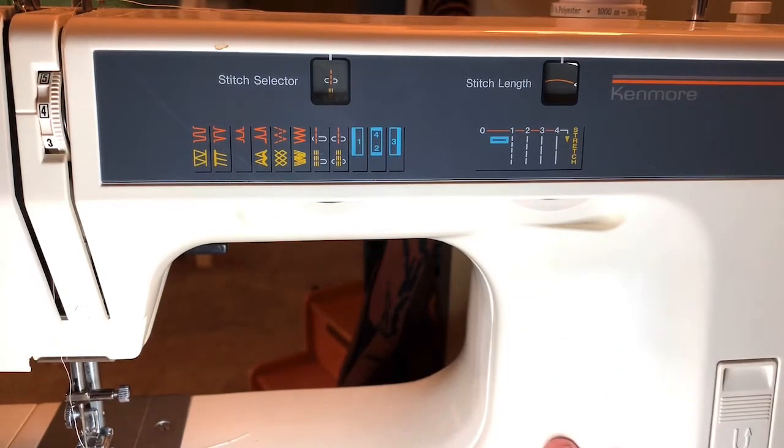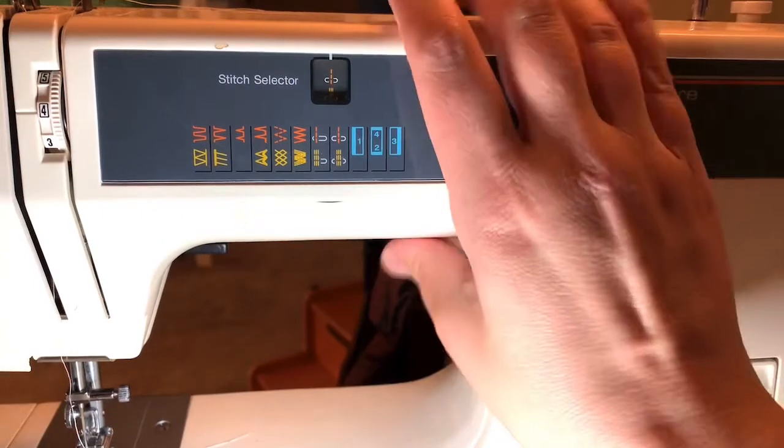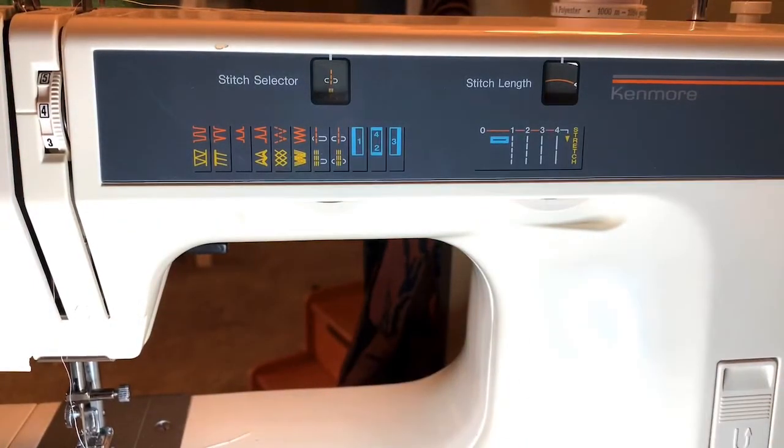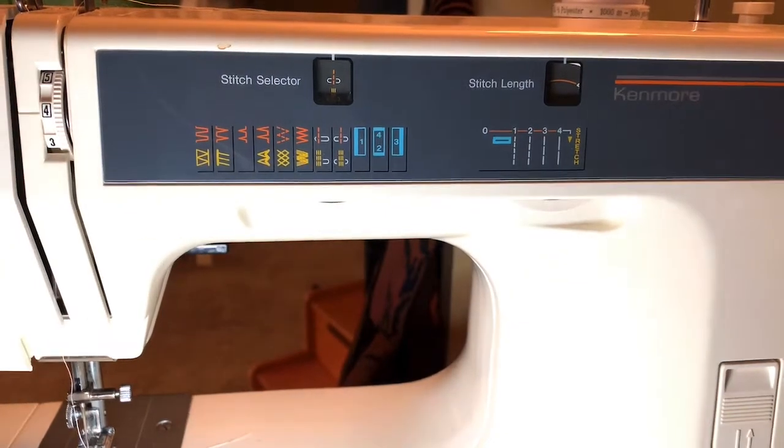This one's from the 80s — it might be from the 90s. But I have a couple from the 60s and early 70s that are all metal. These are metal inside. This one is metal inside with the plastic on the outside. These machines are workhorses and they will last forever. So if you do find a Kenmore secondhand and it's not that much, I think it is worth buying it because they really do last and they're really great machines.